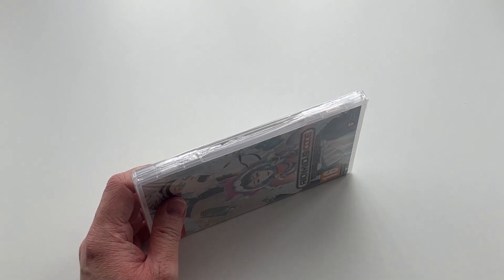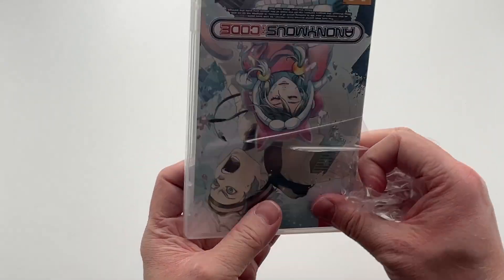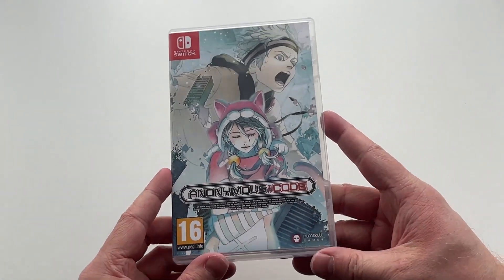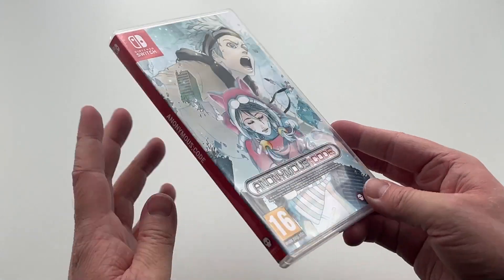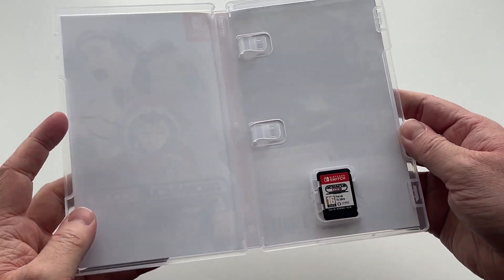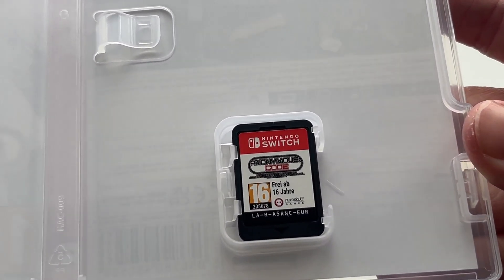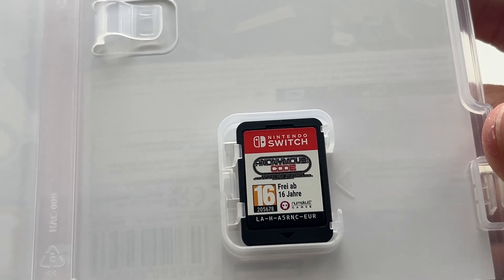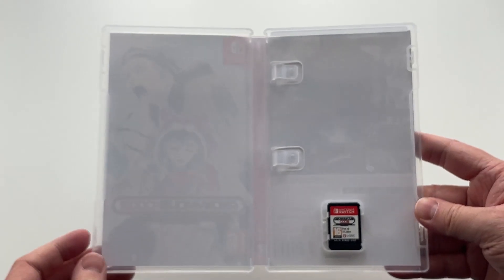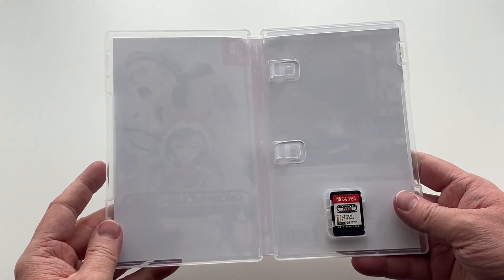Once we open this up, you'll be able to take a closer look at the contents. I'm not really expecting much as previous Numskull games have been quite empty on the inside, but you never know — you might be surprised. On the inside there's nothing, it's just plain white and empty, and even the actual Nintendo Switch cartridge doesn't have much to shout about. It just has the Anonymous Code logo, the PEGI rating logo, and the Numskull Games logo. So there's nothing really inside to get excited about, but at least the artwork on the Steelbook and the outer sleeve is nice.